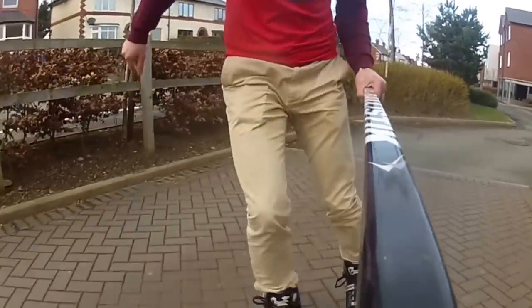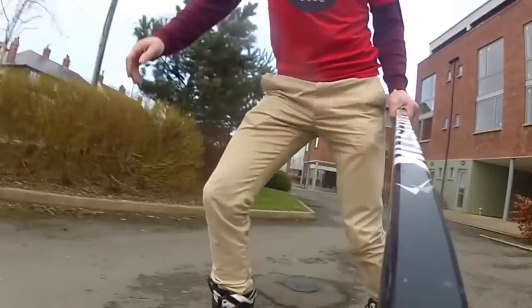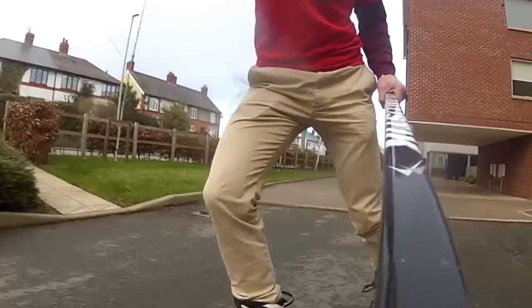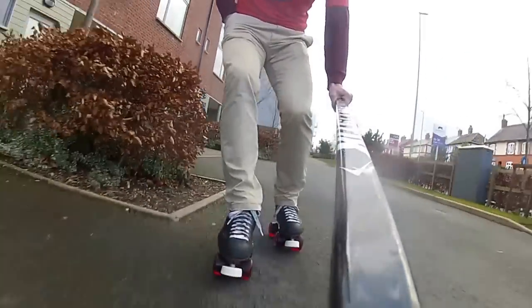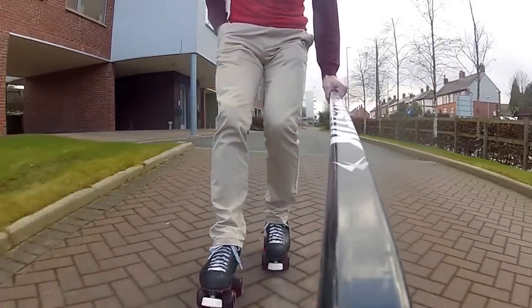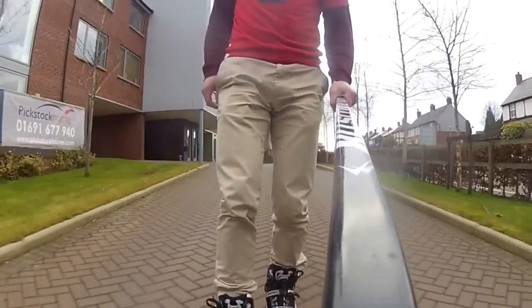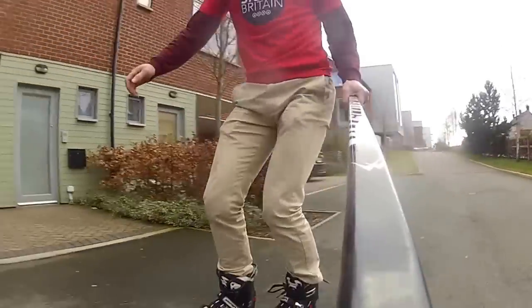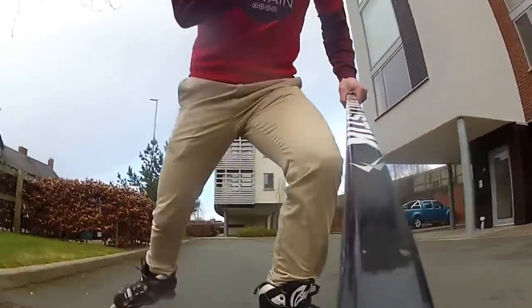So, inlines. Inlines are faster. Most of the inlines' advantages come from the bigger wheels. The skates I've got on here have actually got 100mm wheels — so they're huge. The 100mm wheels are slightly clumsy; I prefer an 80mm, they're a bit more agile. Anyway, the bigger wheels are faster and also makes them smoother. They run over bumps a lot easier because of the size of wheel. It's easier to keep up speed, which allows you to cover a bit more distance.